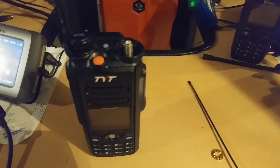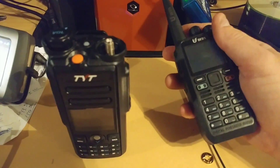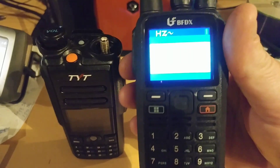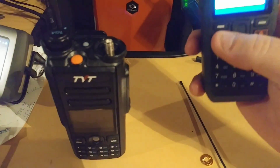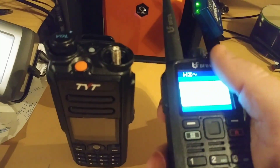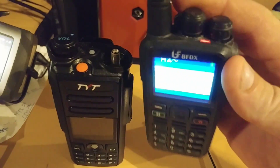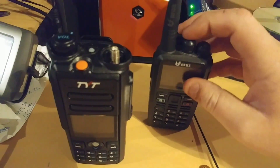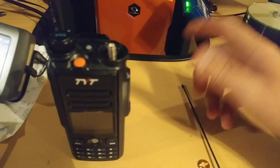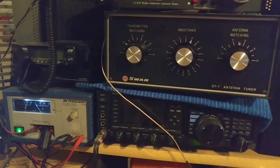One guy was asking me about the CS580, so maybe I'll make a video on it — show you what this radio does, all that kind of stuff, because it is truly a sweet radio. I've also got an OpenSpot, an FDX-1200, amps, more radios, and I did some videos on the Home Patrol as well.